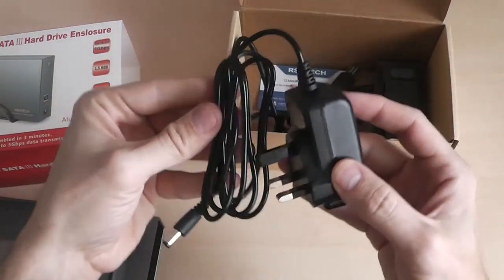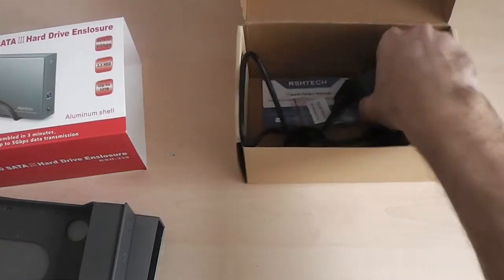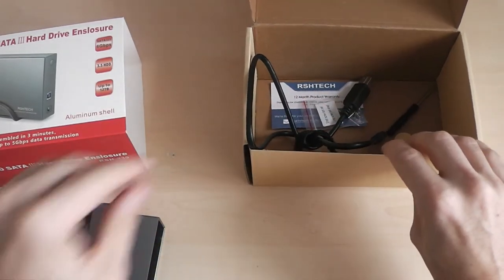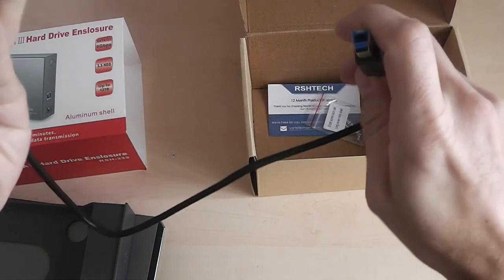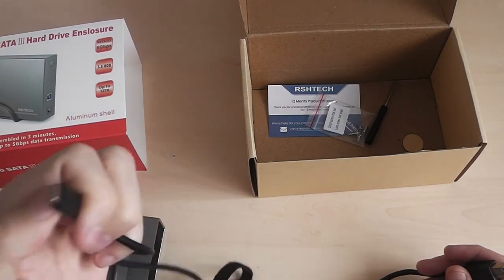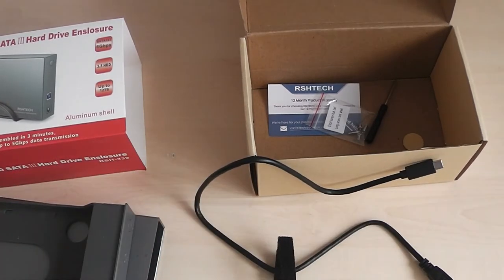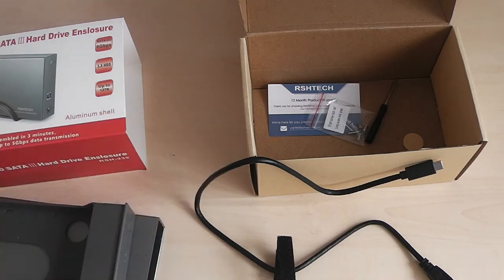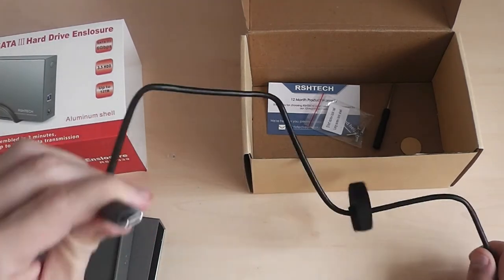This is a powered one, so you get a nice powered lead with it, which is quite decent — I'd say there's about 2 meters of cable there. You also get a stand, which is plastic but feels quite strong, so I can live with that. You get the USB 3.2 Type-C connector, so you must have a Type-C port on your computer to use this. If you haven't got one, you can buy a converter — a Type-C to USB 3 adapter — though I highly recommend plugging this directly into a Type-C connection.